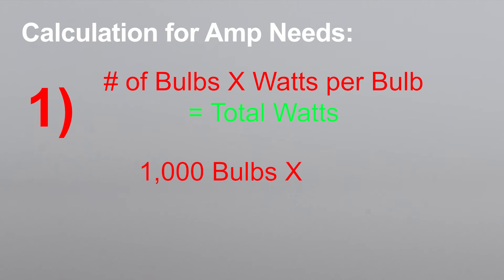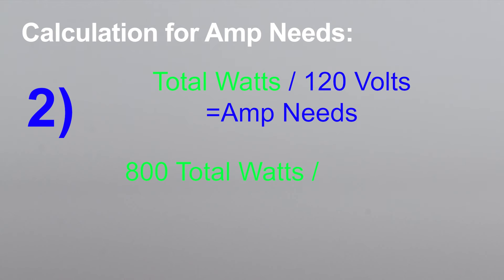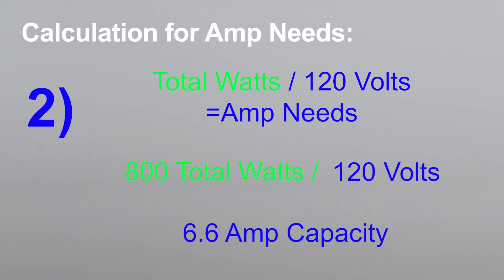But if you are using incandescent bulbs, or if you just want to be sure, here's a simple calculation. First, multiply the number of bulbs you'll be using times the watts per bulb — this gives you the total watts of your light string. Then divide the total watts by the voltage, which is 120, and this will give you the total amp capacity your stringer will need.